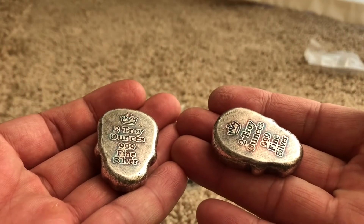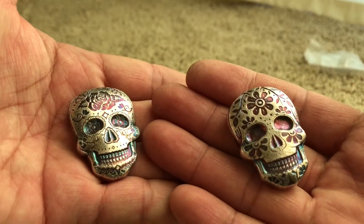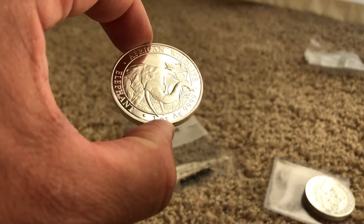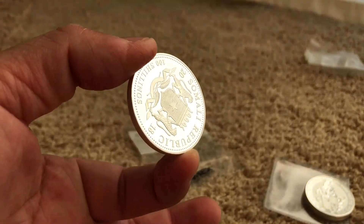Another four ounces in the skulls — and those are awesome — and ounce number nine in a Somali elephant.